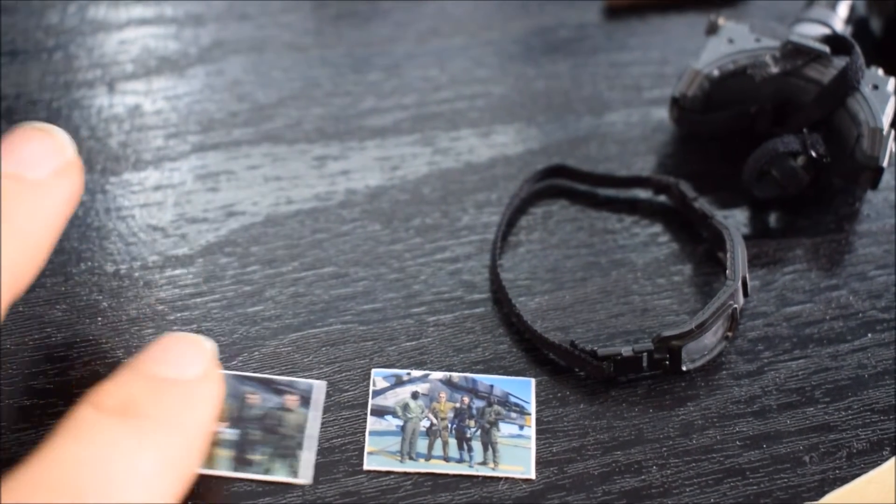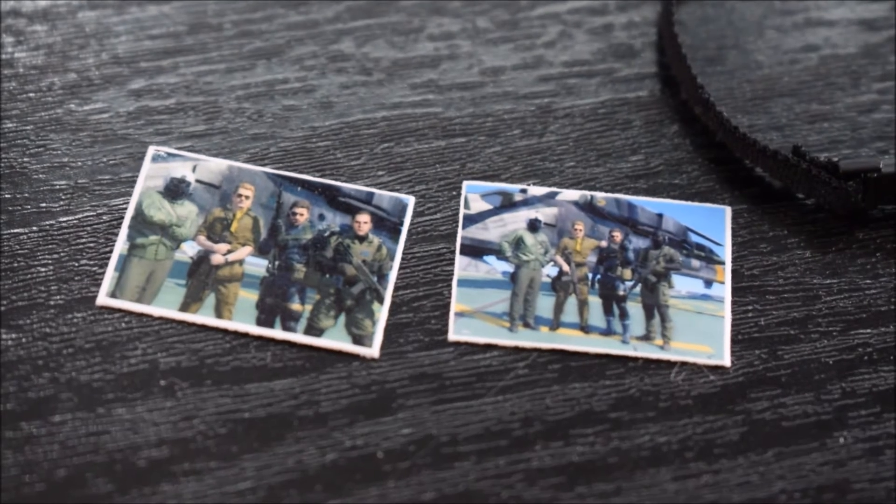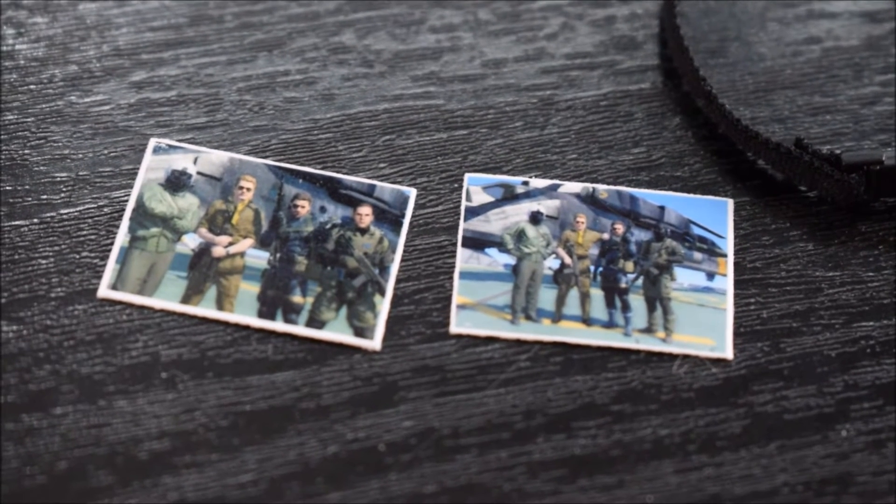Poi due fotografie. Adesso queste sono molto piccole, non so se riuscirò a metterle a fuoco. Sono fotografie del nostro Big Boss in azione con altri suoi colleghi al lavoro.